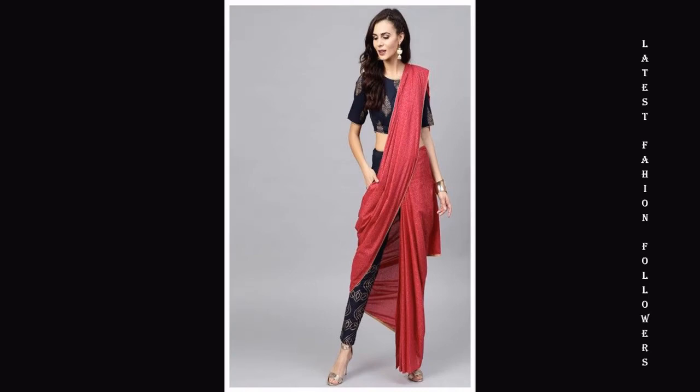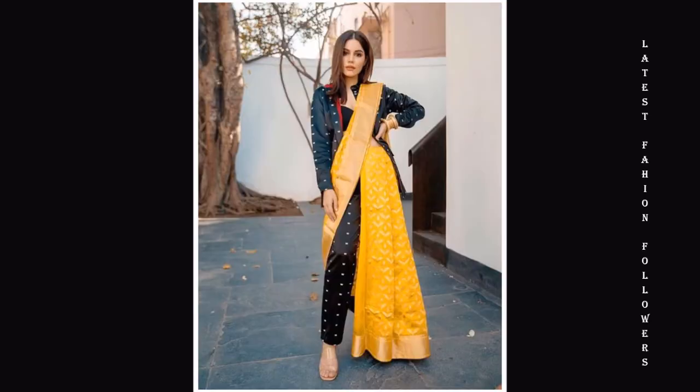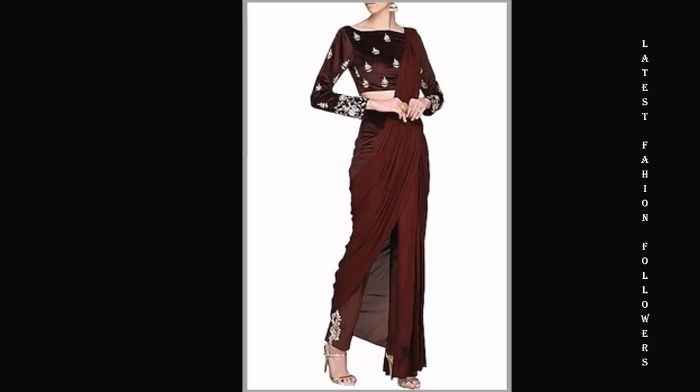If you want, you can drape your ready-to-wear in this style. I have included many designs in this video. You can take a screenshot of any design and drape it in a very easy way.